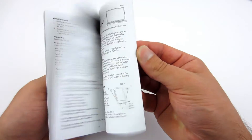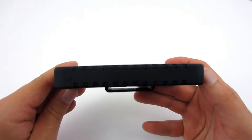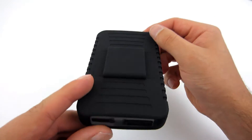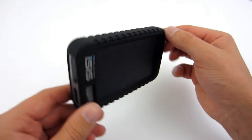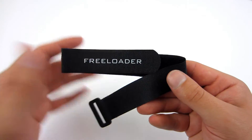Let's check what's inside the box. There is a manual in 5 languages, a rubber case in which you can keep your battery — it also provides a better grip. On the back there is a place for the strap so you can attach the power bank to your backpack, a USB micro USB cable, and a black velcro strap.